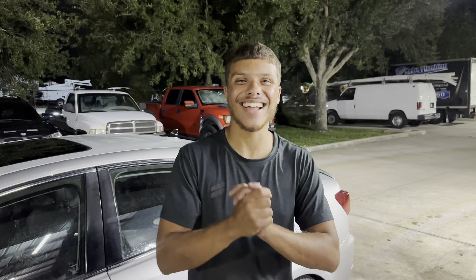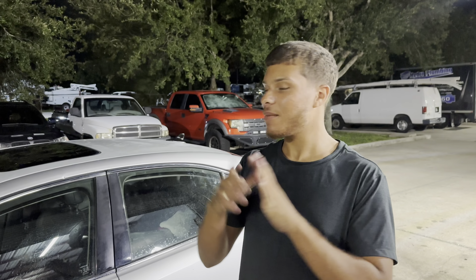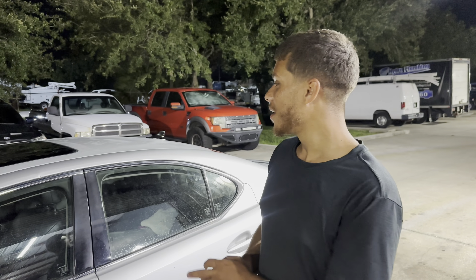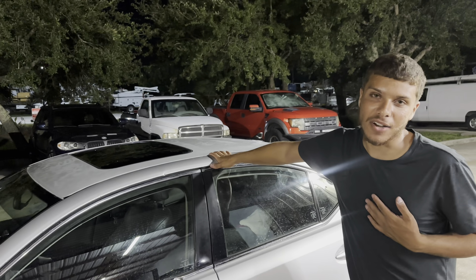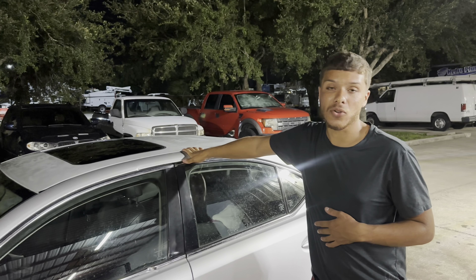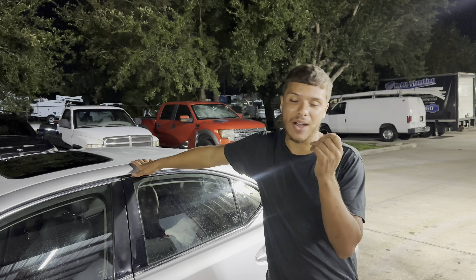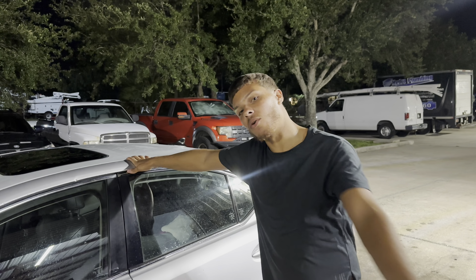Alright guys, that should be it for today's video. This is going to be Part 1 of the wrapping series. My brother Omar and Jose were able to get the hood done, and since I was here chilling with some friends I said let me stay longer and let's do the roof. I'm not 100% happy with the wrap itself because I've never dealt with Inyoza Tech before — it's a very expensive, exquisite brand.